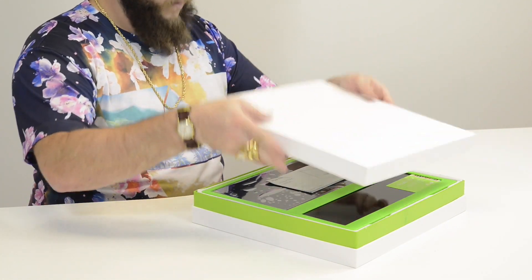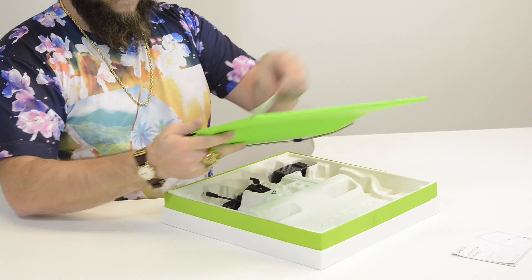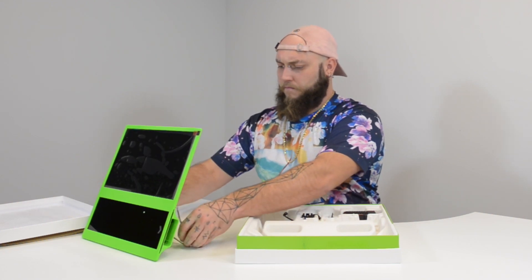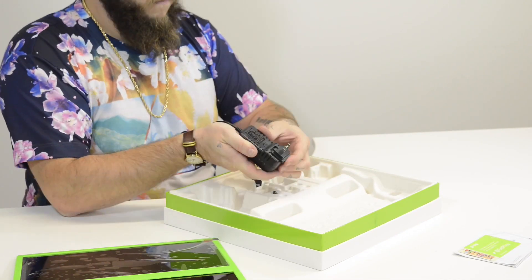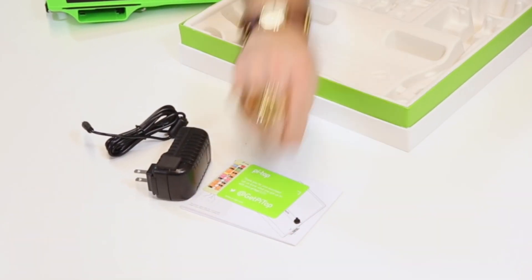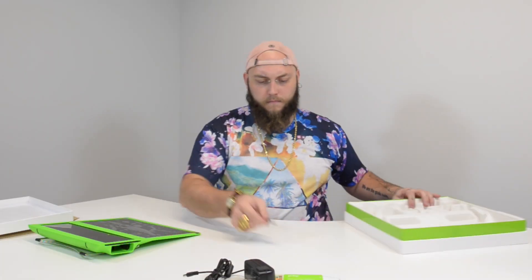When you open the box, you're first presented with the instruction manual and of course the main body of the Seed, which includes a kickstand so it'll sit upright. You'll also find the power supply as well as the adapter for the US socket and four magnetic standoffs for your Raspberry Pi. You'll also find the micro SD card, which includes the Pi Top OS.